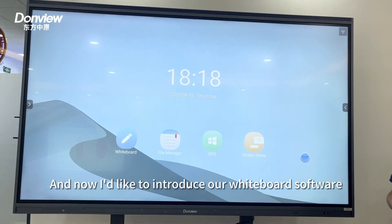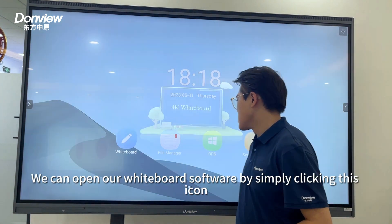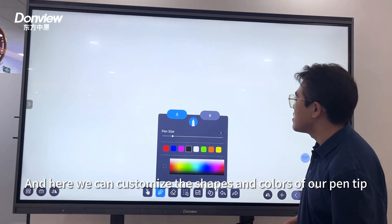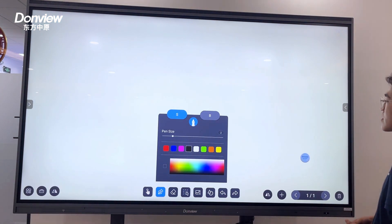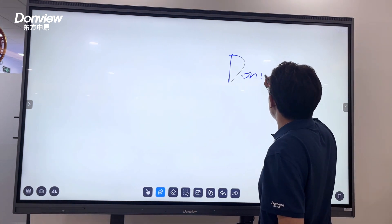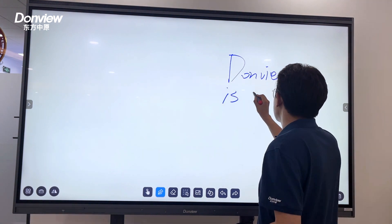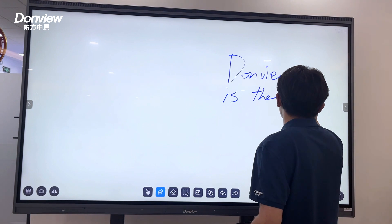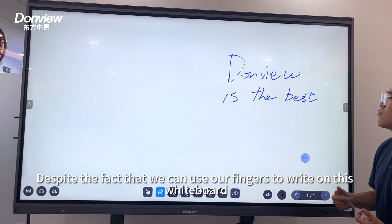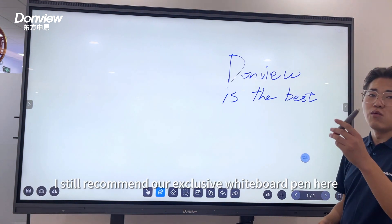Now I would like to introduce our whiteboard software. We can open it by simply clicking this icon, and here we can customize the shape and color of our pen tip. Despite the fact that we can use our fingers to write on this whiteboard, I still recommend our exclusive whiteboard pen.